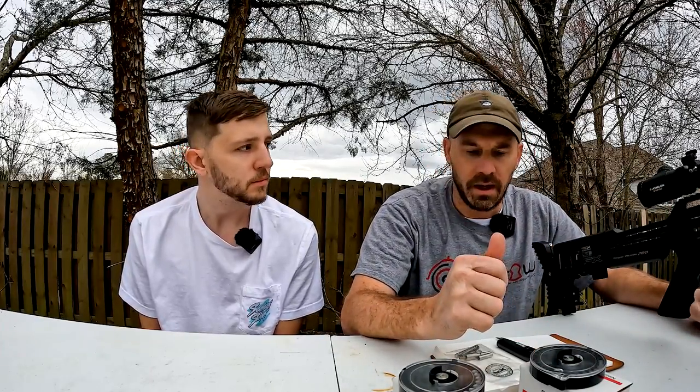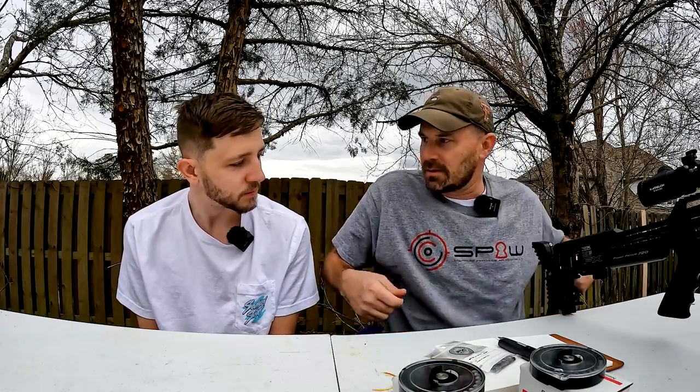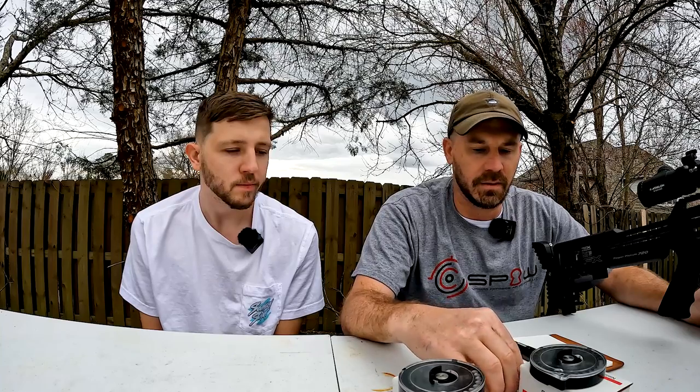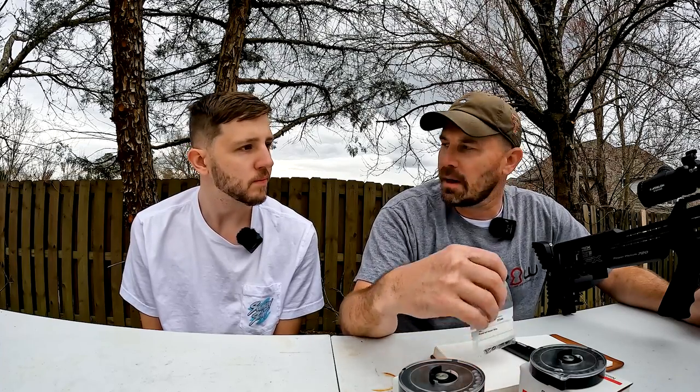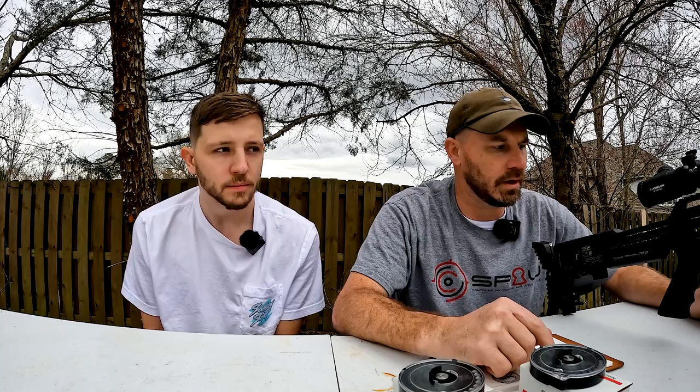These slug power kits came from Ken Hicks at SPA — Southern Precision Air Weapons. Ken sold us these, and this video may be partially sponsored by him because he did help us out with some digital regulators and some other cool gadgets you guys will see in the future. If you're looking for air rifles, slug power kits, or accessories, check out SPAweapons.com — there's only one W in there. Ken Hicks is a great guy and we really enjoy working with him.